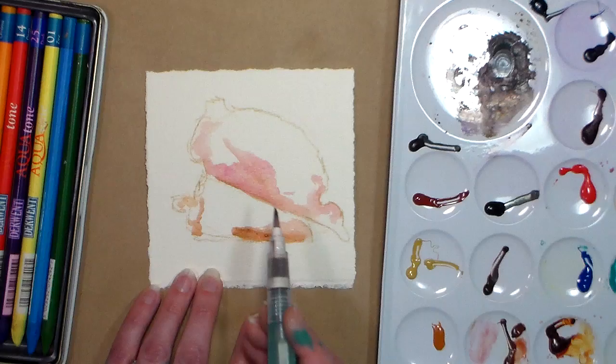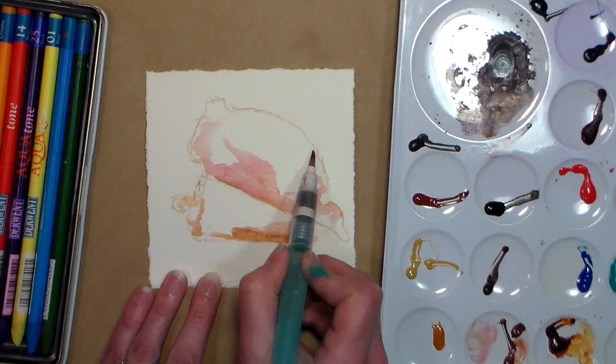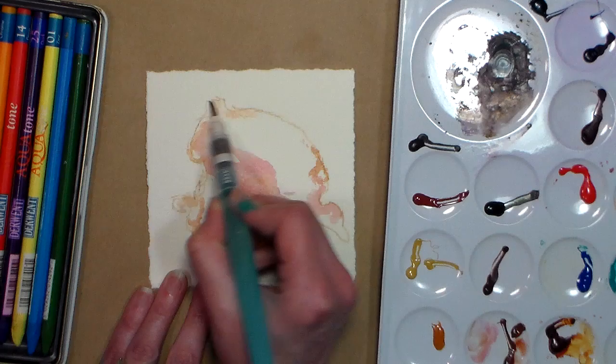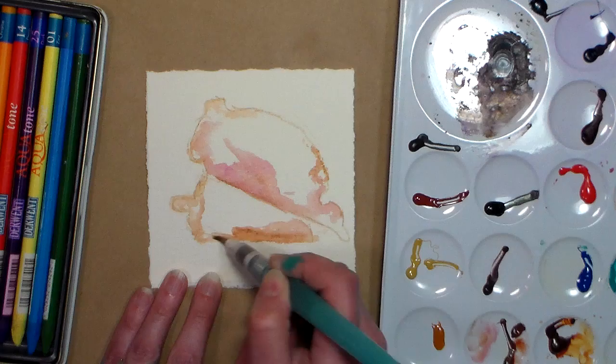Sometimes it's fun just to take something like a nice simple project like this. This is one of the big reasons I really encourage you guys to bring your little set of watercolor paints, or a set of watercolor pencils, something like that on vacation with you — because it's so nice just to be able to stop, take a break, maybe while the kids are swimming, and do a quick little watercolor sketch.